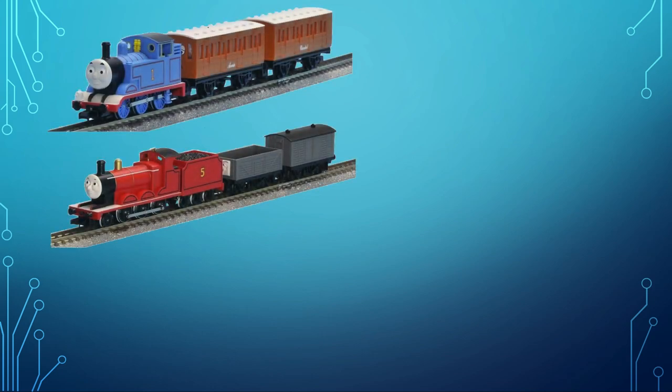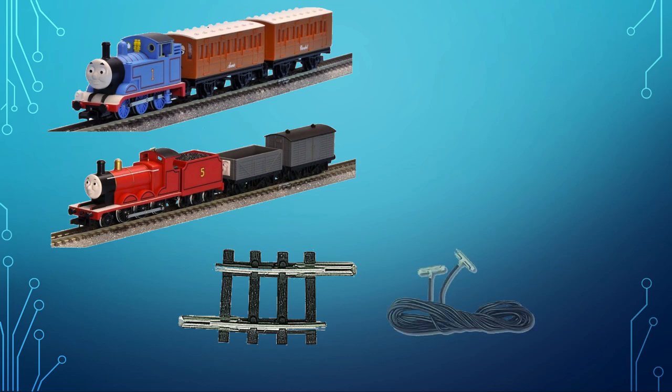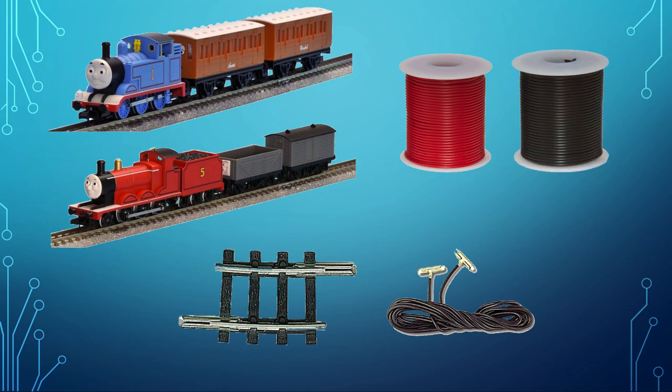Here's Thomas and here's James. We need N-scale track — I bought what's called Code 80 — and we need the track joiners as well, plus the terminals that will be connected to our full bridge motor driver, the L298N.